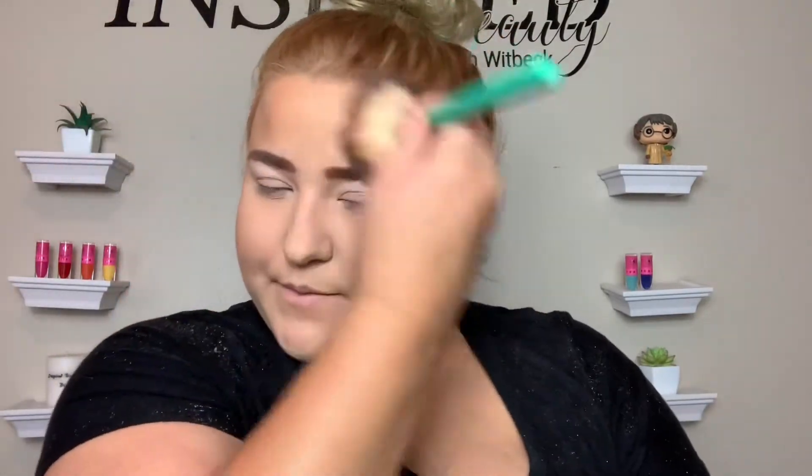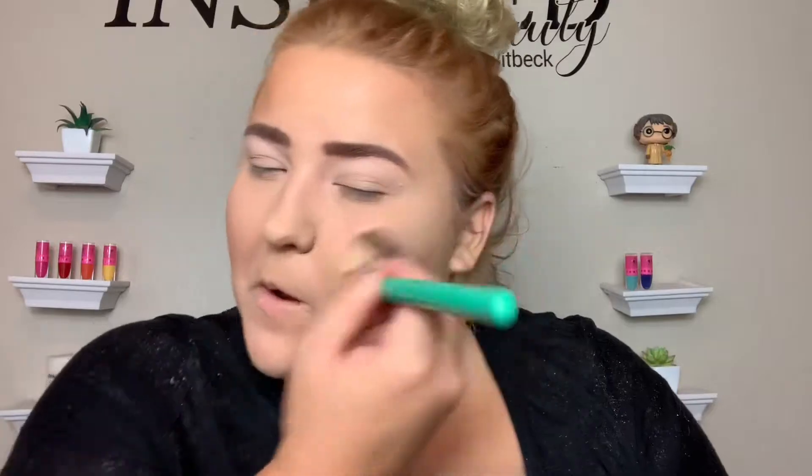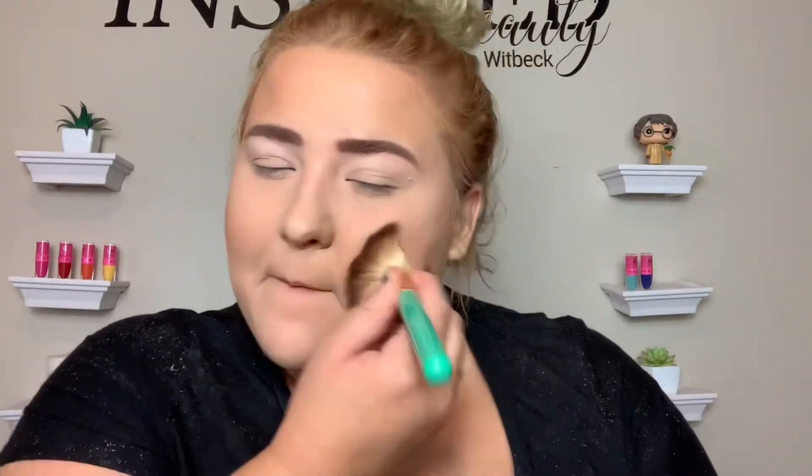Now we'll just go in with a little bit of bronzer. I'm going to use the Maybelline City Bronzer — most of the stuff I'm using today is affordable, I think all of it is. I'm going to go in with that bronzer on my cheeks, my temples, and then down my neck a little bit, and on the nose too so it doesn't get lost. That just gives you some warmth to your skin.